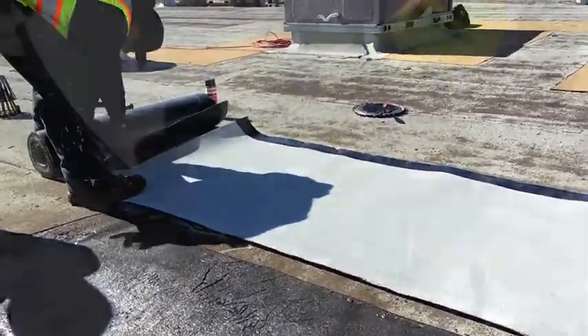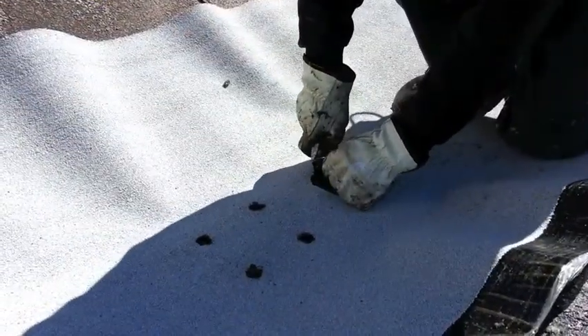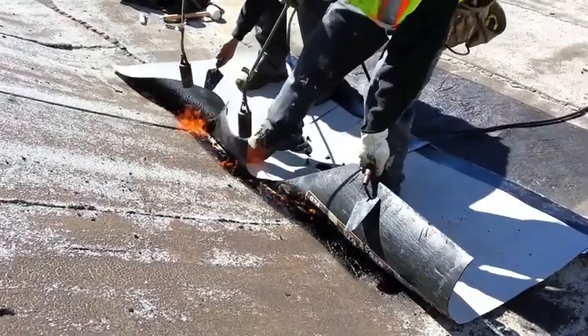The first sheet of new cap sheet is cut out and placed over the drain so the technician can know where to cut the necessary holes. The cap sheet is then torched on.